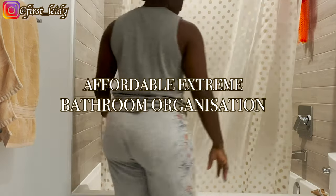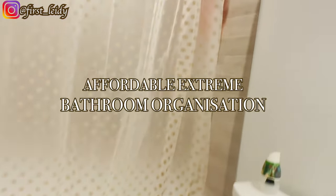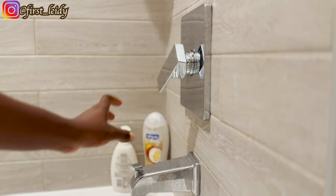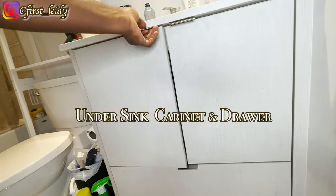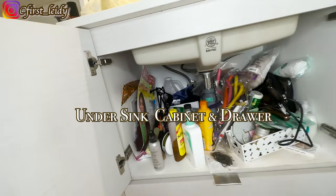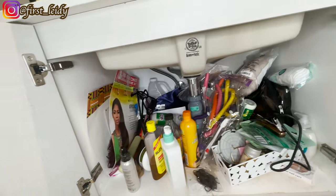Hey loves, welcome to my bathroom organization video. This is what the bathroom used to look like, with shower bottles littering around the bathtub and under the sink just looking a mess, but we're about to tackle that.